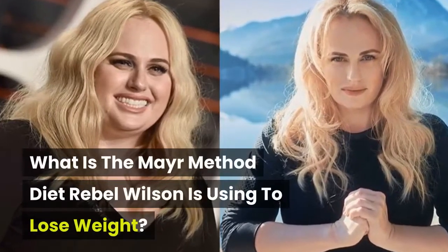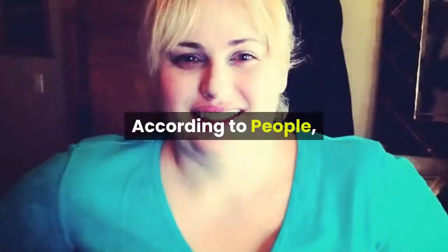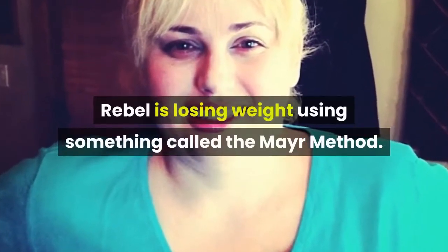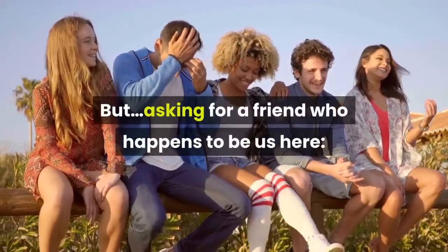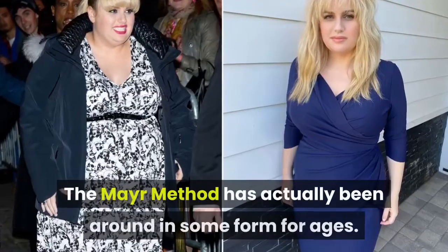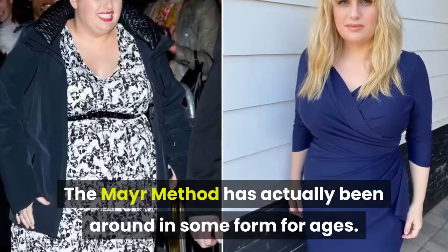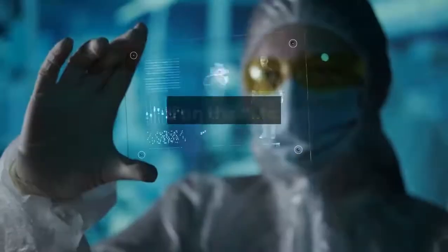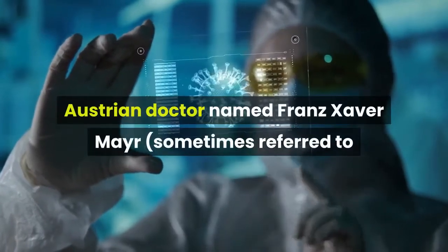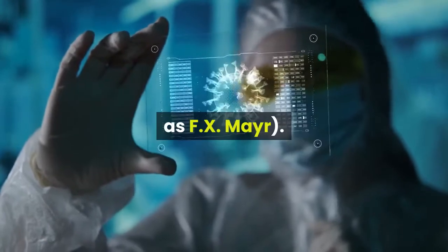What is the Mayr Method diet that Rebel Wilson is using to lose all this weight? According to People, Rebel is losing weight using something called the Mayr Method. The Mayr Method has actually been around in some form for ages. It's based on the Mayr Cure, which was created by an Austrian doctor named Franz Xavier Mayr, sometimes referred to as FX Mayr.